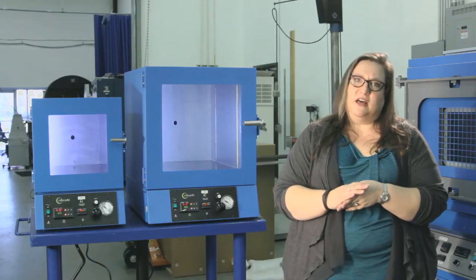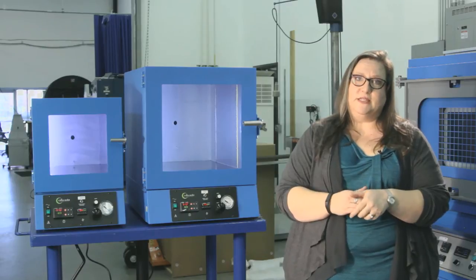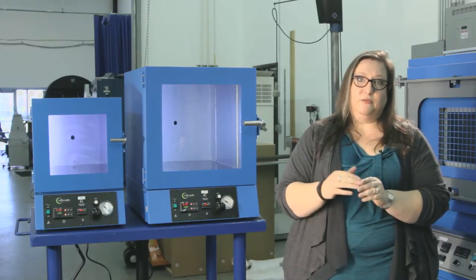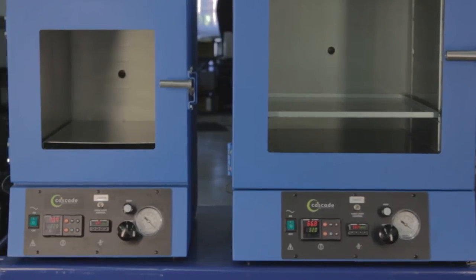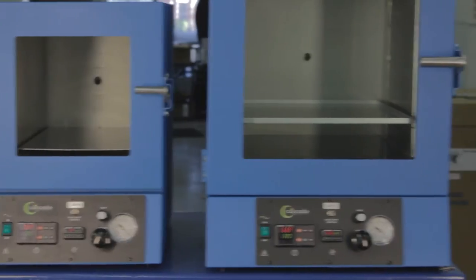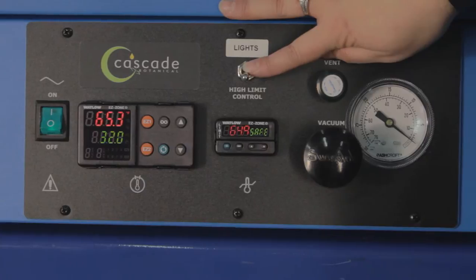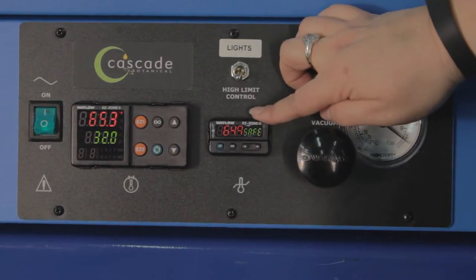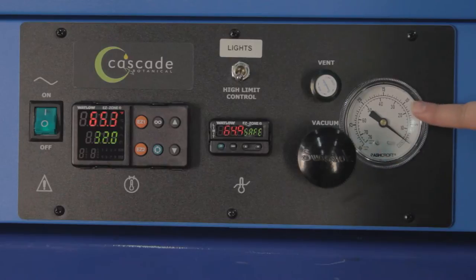The controller provides a lot of information to the user: the current temperature in the oven, the set point, as well as a pilot light that will inform you as to whether or not the heaters are being activated. The control panel of both the TVO2 and TVO5 vacuum ovens are identical: light-on switch, main temperature controller, door light switch, over-temperature protection, vent valve, vacuum valve, and gauge.